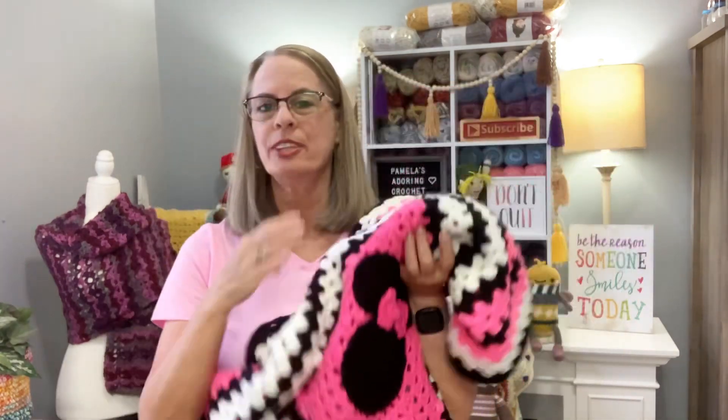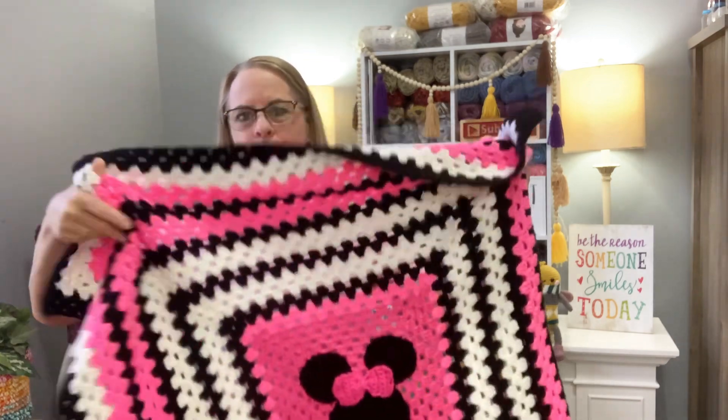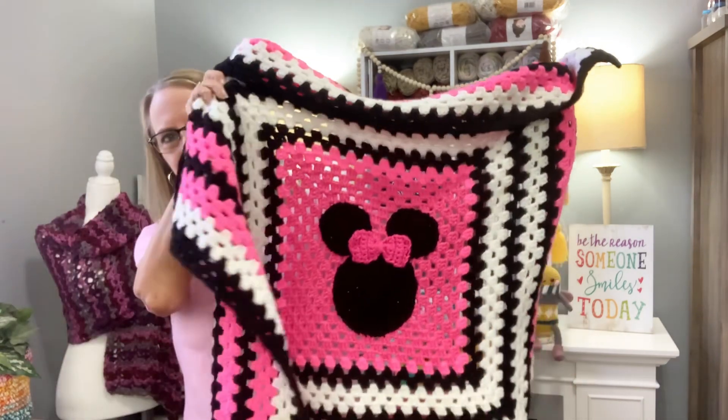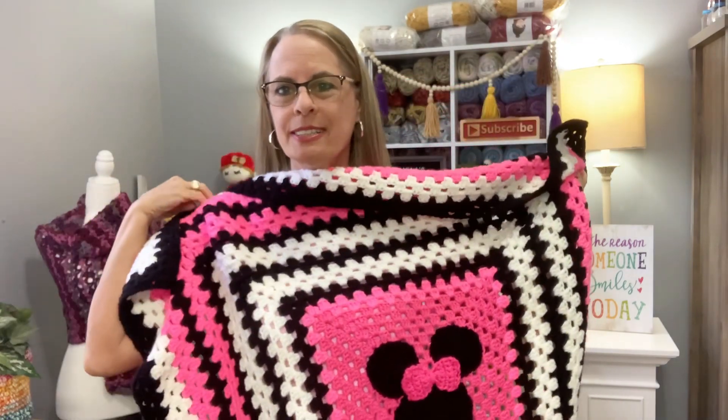As you saw in the intro, the little Mickey/Minnie Mouse thing — my sister Tanya, thank you Tanya, she made this for my grandbaby Charlie May. She made the blanket and all I did was put the little face on it, no big deal. So thank you Tanya Tucker, that is my sister. Here's the blanket she made, and there's the little head on there. She did a wonderful job — isn't it just beautiful?